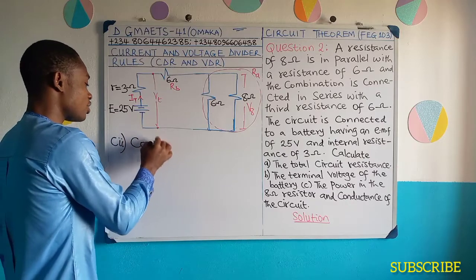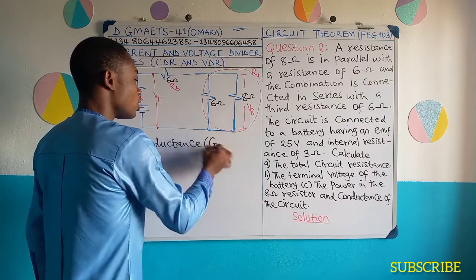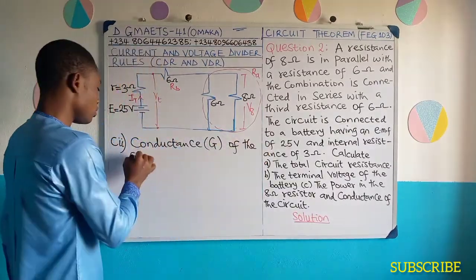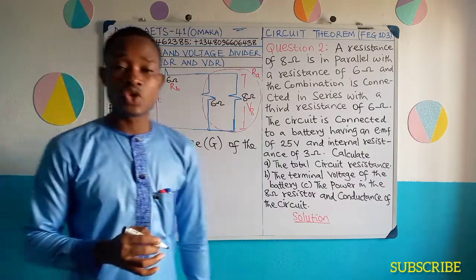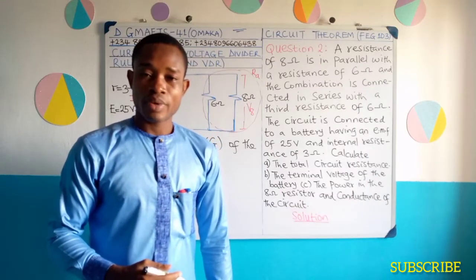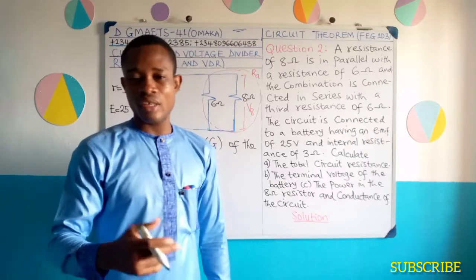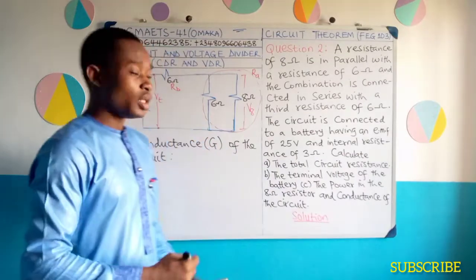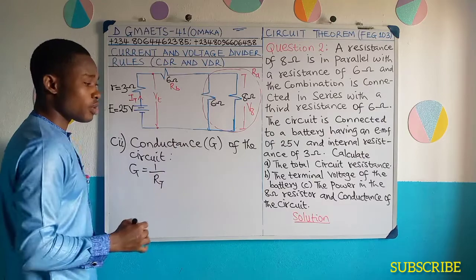Still part C — let me take this as CII. We are looking for the conductance of the circuit. Conductance — we use capital G to represent it. How do we determine conductance G? It's simply the reciprocal of resistance, because it's a measure of how easily current can flow through a conductor.